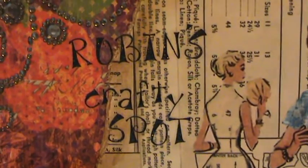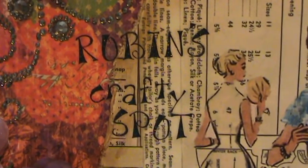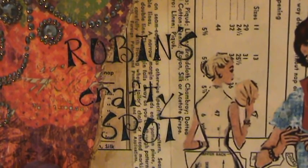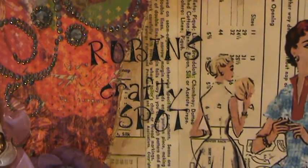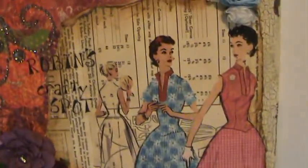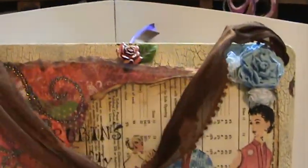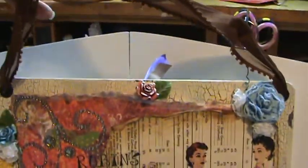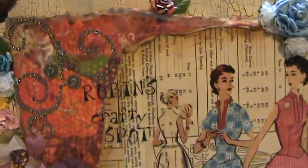Hey guys, it's Amy. I just wanted to take a few minutes this evening to show you the altered art project I've been working on for my friend Robin. Robin needed a sign for her little crafty spot — something she could put up wherever she crafts. I put a ribbon hanger on it so she can hang it on the wall, or she can put it on one of these little easel stands, just whatever she wants to do with it.